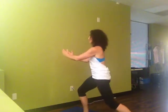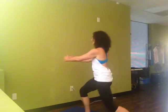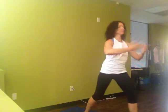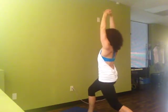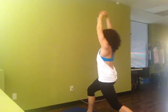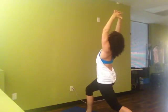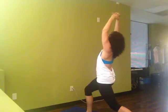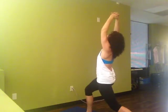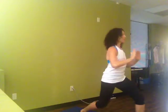Exhale, pressing out. Inhale, center. Exhale, reach. Inhale, center. Once more to each side, reaching through your arms. And again, we'll flow side to side.